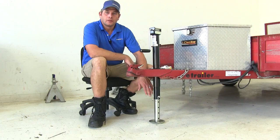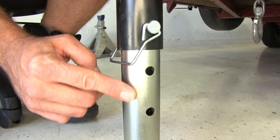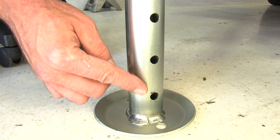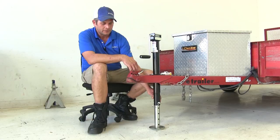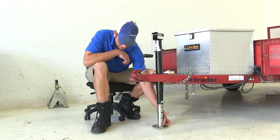Here's what our drop leg looks like installed. This gives us a total of 8 additional inches that we can add to the end of our inner tube of the jack, so we don't have to crank so long to get the jack fully extended. This is going to give us 5 locations to choose from for a total of 8 inches of adjustment.